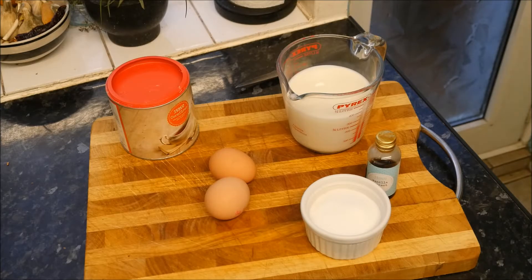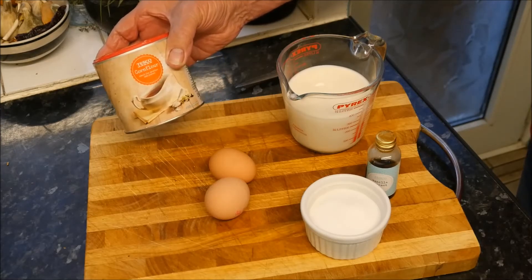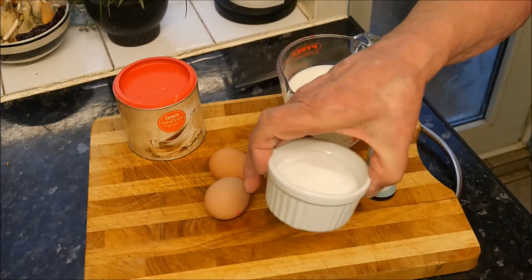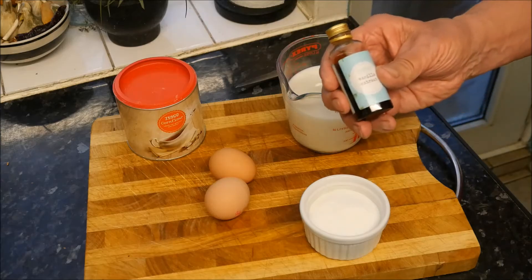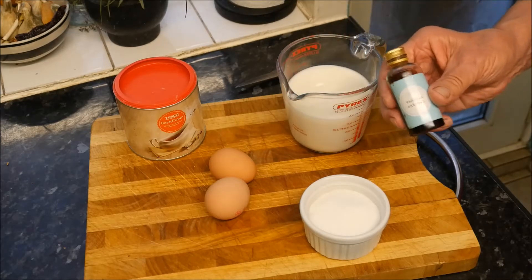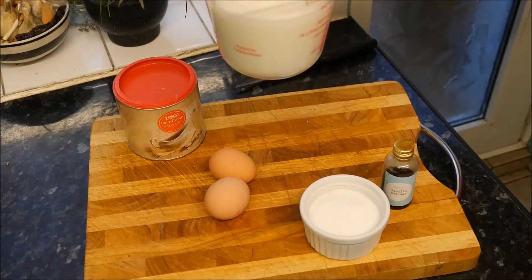Okay so let's make a start on our homemade custard — a very easy homemade custard. We need one and a half tablespoons of corn flour, two large eggs, 100 grams of caster sugar, one teaspoon of vanilla extract — try and use extracts and not essence because essence isn't a genuine thing — and 400 millilitres of whole milk.